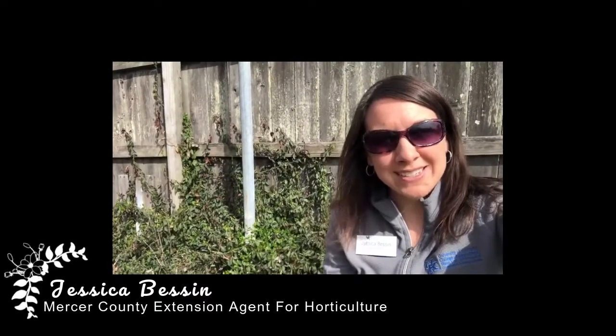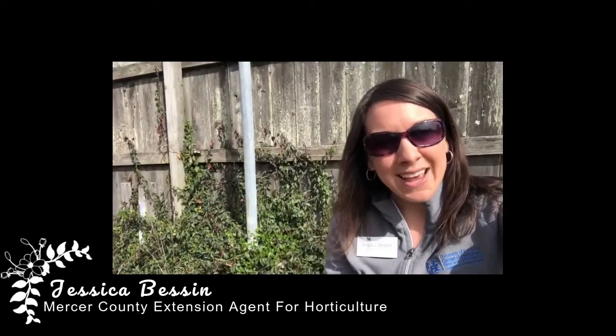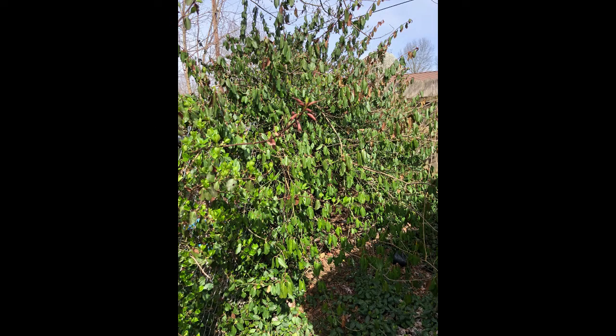Hi, I'm Jessica Besson, Mercer County Extension Agent for Horticulture. Today I'm out in my own backyard showing you an area I normally don't point out to people — with a plant that I am in a constant battle with. This plant right back here is one I'm going to share with you why it became so frustrating to deal with and a few ways that we can try to control it.